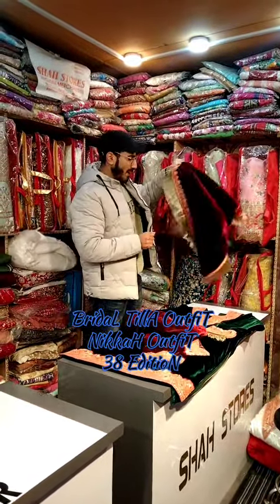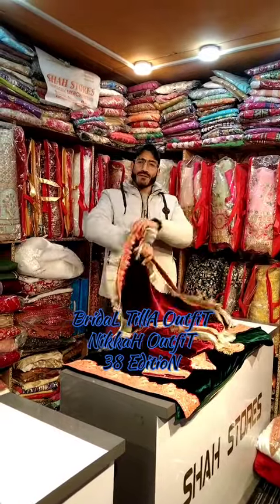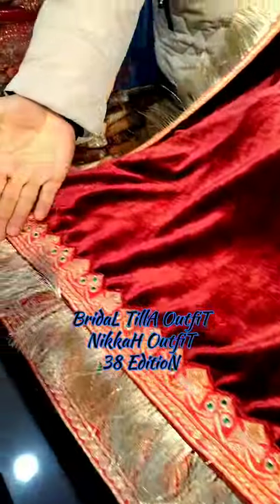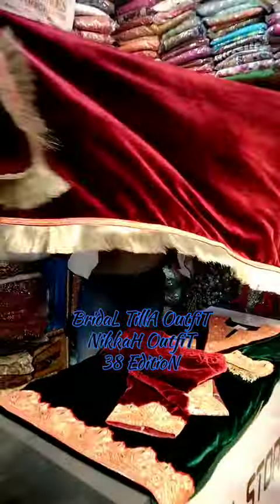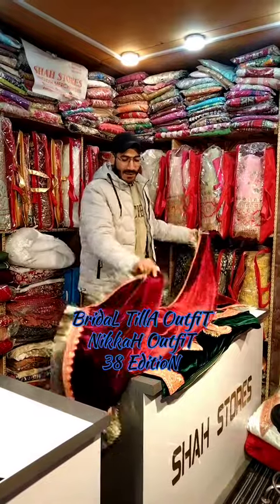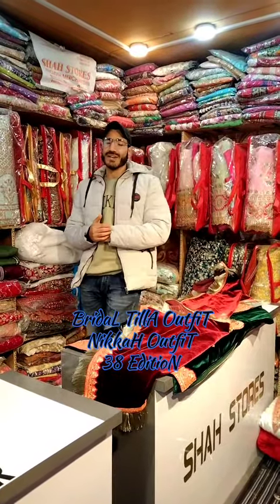When it comes to the dupatta, we always give such a beautiful dupatta for brides — it is suit and different too. Four-sided tila work, and this is your frills which will get attached. Check the combination — best concept. If we talk about colors, you will get this in four, nine, five colors.